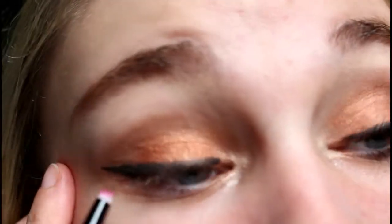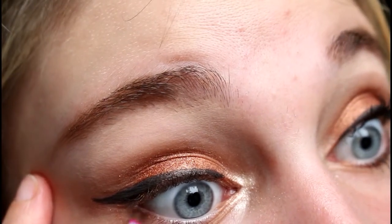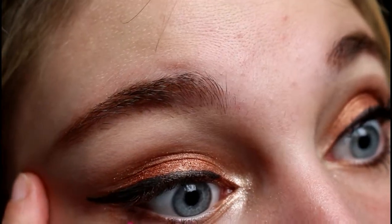Now I'm going to take this little tiny brush and use it with this color and this color mixed again, just for my lower lash line — just under it, just a little bit, not too much because I don't want anything too dramatic. Just something like that. So this is the completed eyeshadow look.